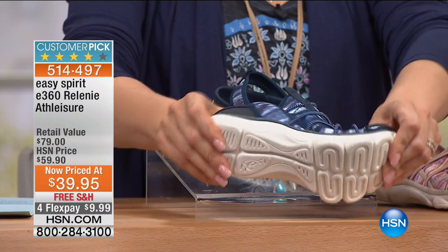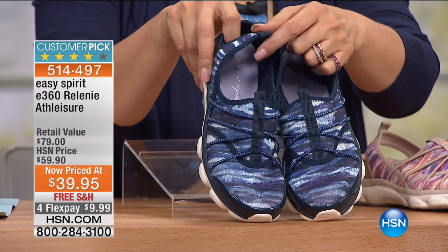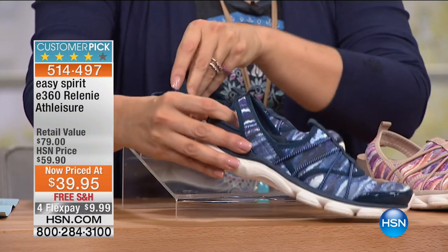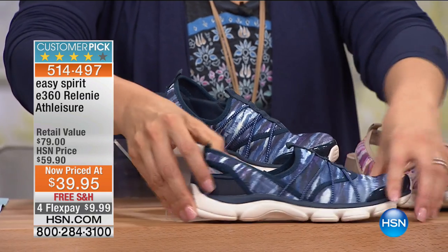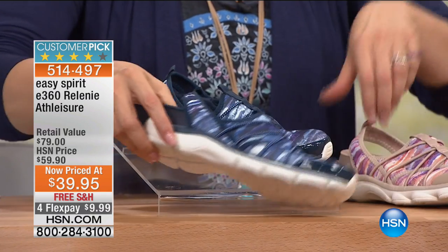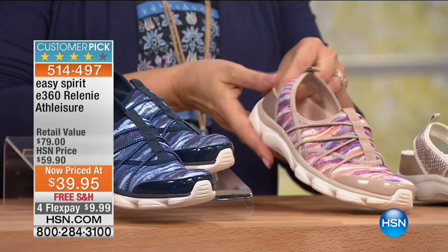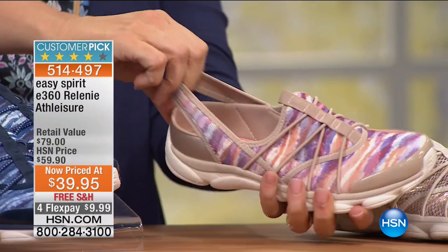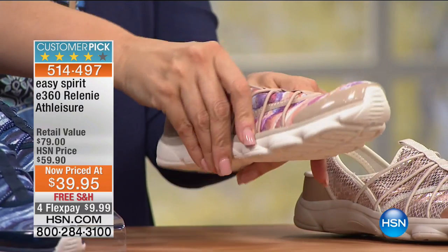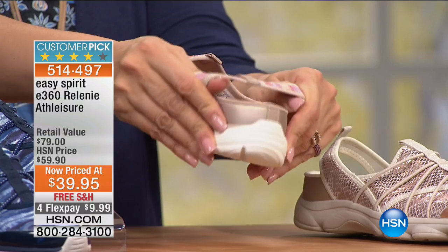We have the most amazing customer pick for you next that normally sells for $60 — truly the lowest price they've ever been at $39.95. Why are you going to love these? They are breathable, they are stretchy — it's like the closest thing to a custom-made shoe. This stretchy fabric just adapts to your toes, your bunions, and the stretch that you need.